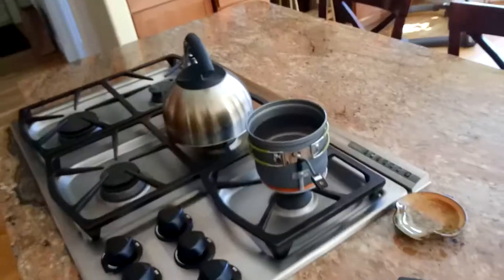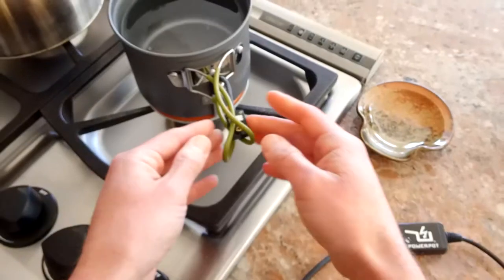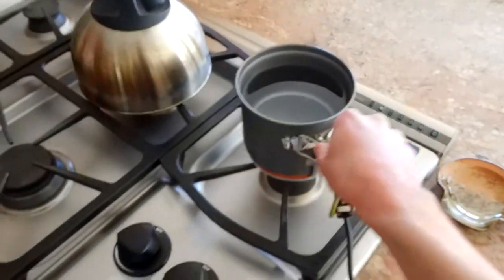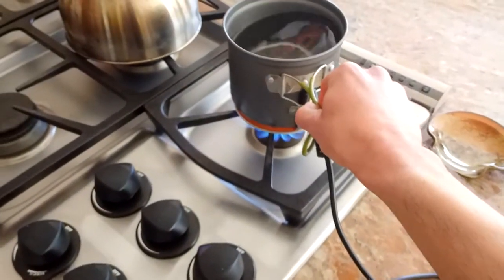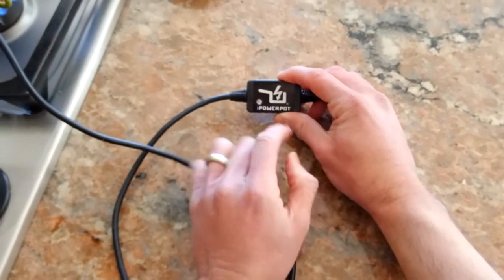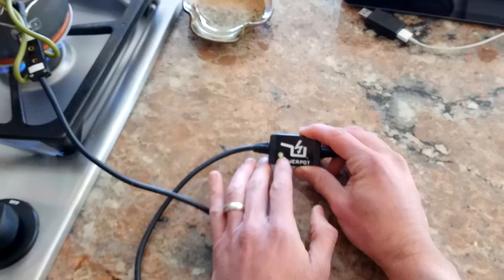We've got our pot filled with cold water — they do recommend you use cold water. I'm just going to position the cable over here, then take the little power connector and connect it up; it can only go in one way so you won't mix the positive and negative. Then we fire up the stove, keeping the flame away from the electronics. We'll keep an eye on this little light on the power adapter — when it lights up green, we have power.